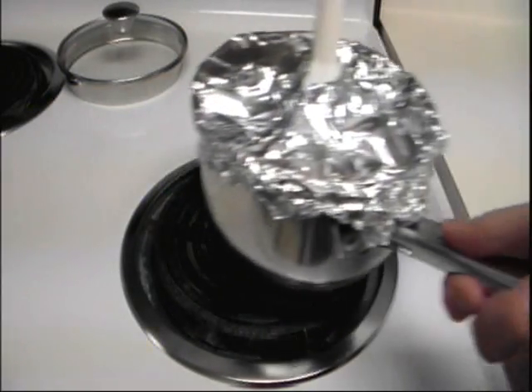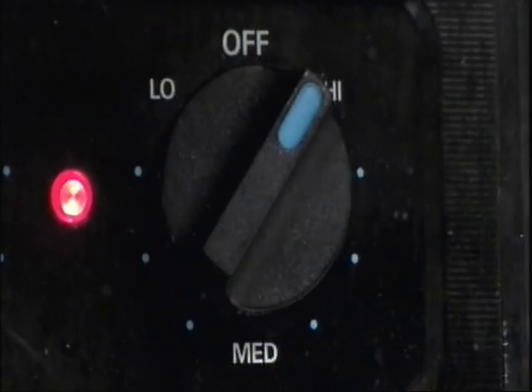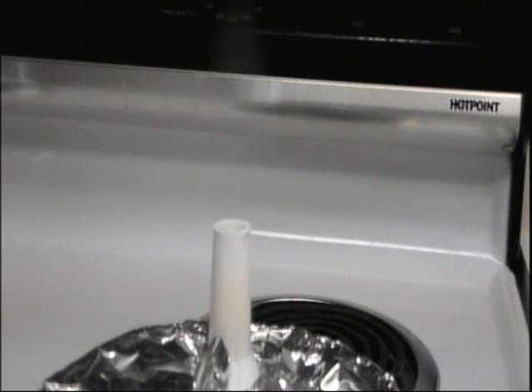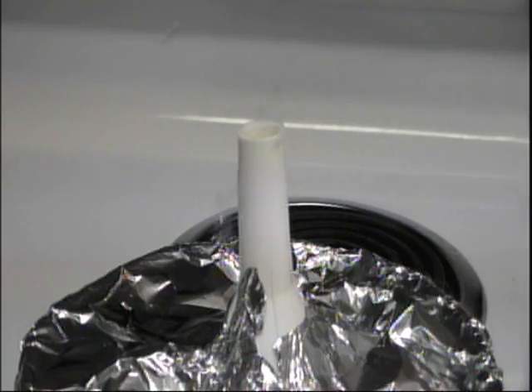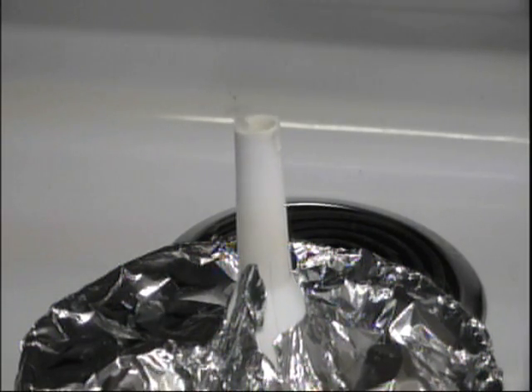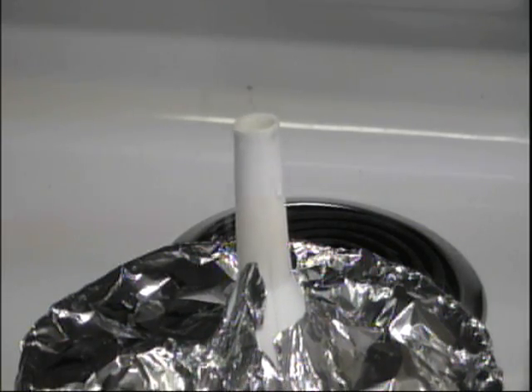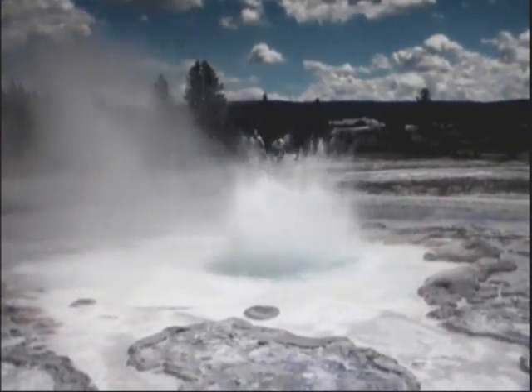So now place this on your burner and set the burner to the highest temperature. Now hey listen, stand back, because this thing is going to be shooting off steam like crazy. What does that remind you of? Nevermind! Whoa, check that out — it looks just like a geyser. Now that's so wicked cool!